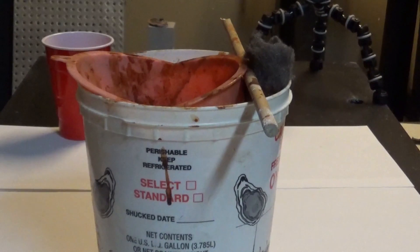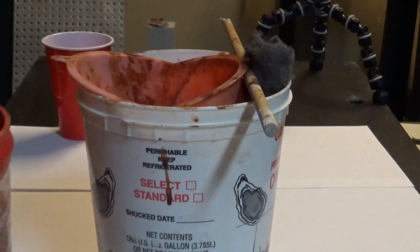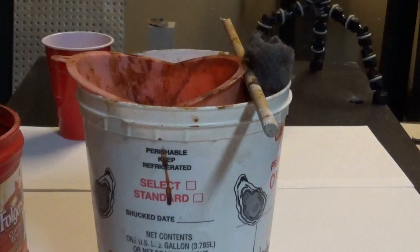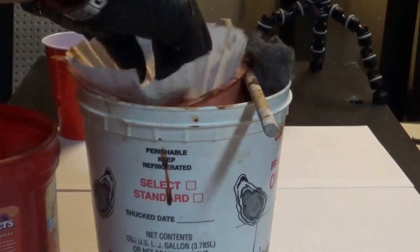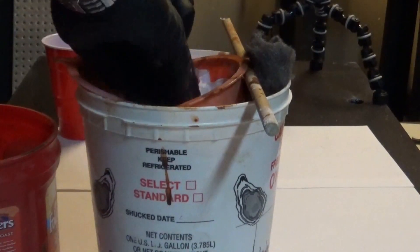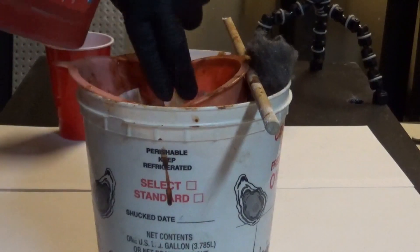Eventually I'm going to take that batch and filter it. Oh wait — I forgot to put a coffee filter in there. I'm supposed to have a coffee filter in there. Now we've got the coffee filter — let's put that in there. We're going to take this mix and pour it, letting it strain through the coffee filter. This is going to take a little while.